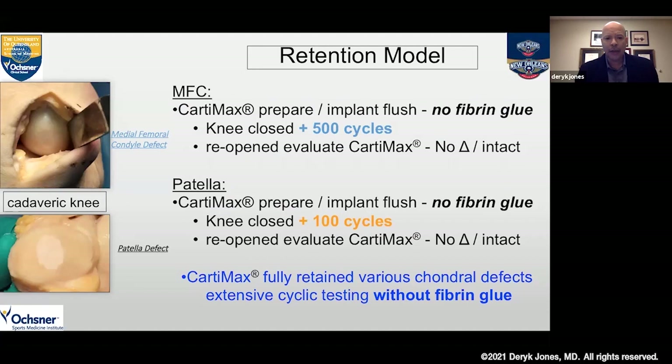We did a retention model on a cadaveric specimen, and this was really exciting. We didn't have to use any fibrin glue. We put the Cartomax into a defect we created along the medial femoral condyle, closed the knee joint, did 500 cycles, and demonstrated that we did not change the position of that graft at all. We then put it in a patella lesion and did 100 cycles — once again, without fibrin glue — demonstrating no change in the construct. It really was able to stay in that defect without significant problem, which really eases the procedure. As long as it's dry, it will stay in place.